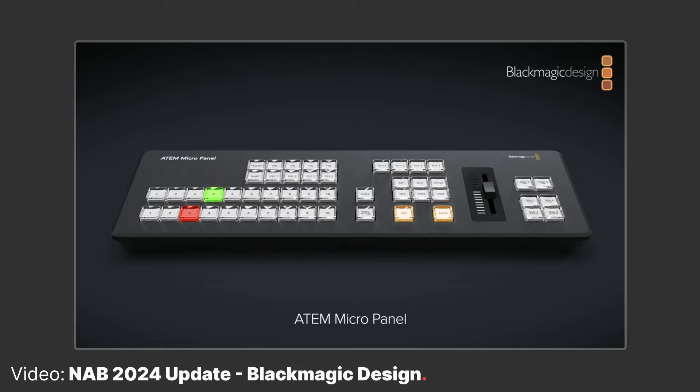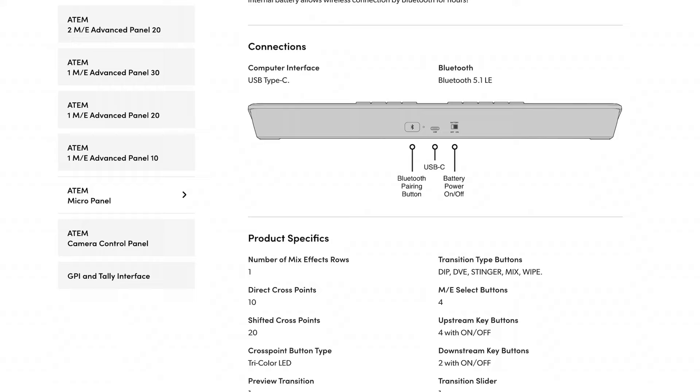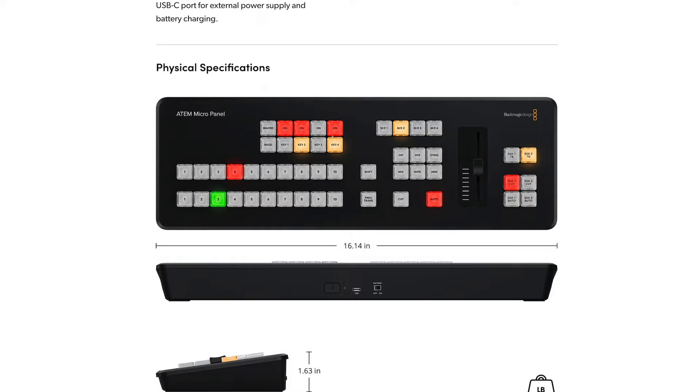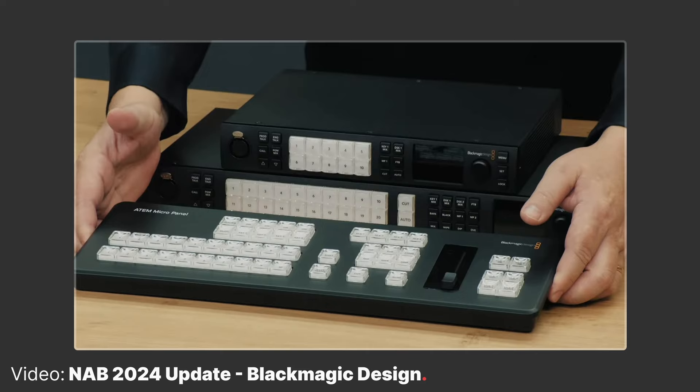One other interesting addition to the ATEM panel lineup in this announcement was the ATEM Micro panel. This panel connects to your computer via USB or Bluetooth and can control an ATEM switcher via the ATEM software control. If you've used a Resolve speed editor, it's kind of the same idea where you connect wirelessly or wired to your computer and control the software, but in this case you're actually talking to the ATEM via the software. It's about the same form factor as an ATEM Mini Extreme or ATEM SDI Extreme, and it's made to sit right on your desktop.